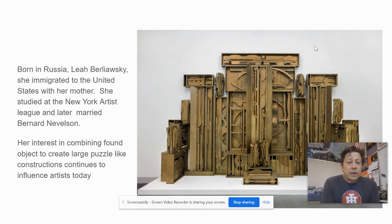You can see her maiden name there and that she married and studied in New York. You can see one of these constructions created out of scraps of wood that she might have found at a junkyard or at a construction site. She's painted them all the same color to help unify the piece.